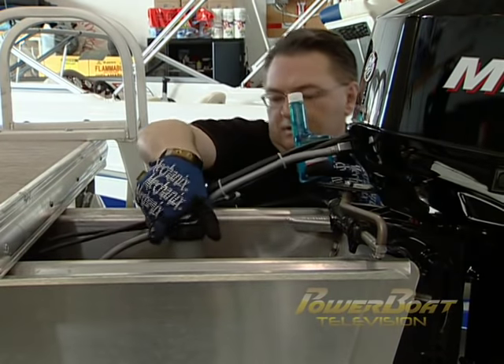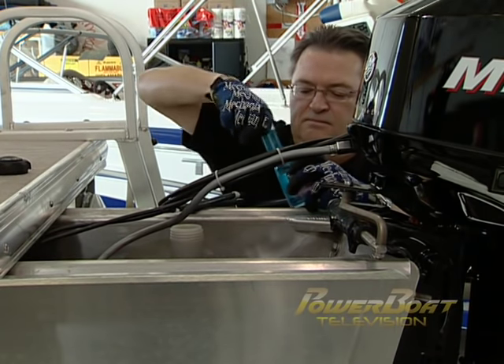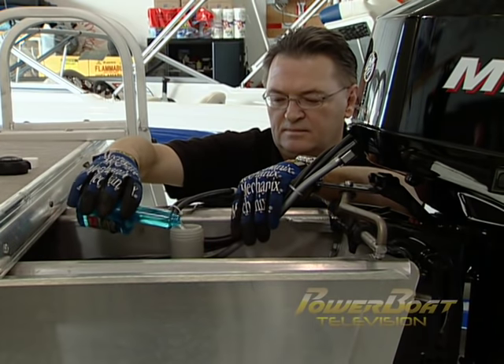If your boat has an internal tank, ensure that it is full to prevent moisture build-up, and treat the fuel with a storage stabilizer that also has an additive to ensure that the ethanol fuel will not break down or phase separate.